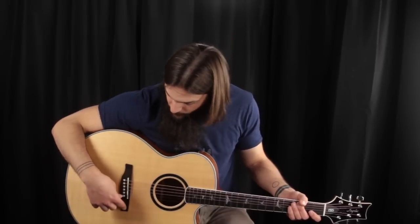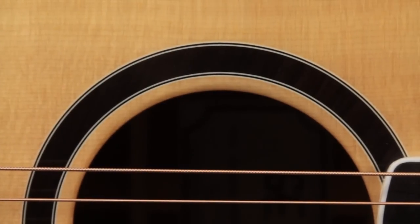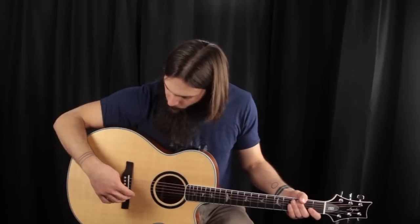On the PRS SE Angelus, we have a solid Sitka Spruce top, a rosewood bridge, a bone saddle, and a rosewood rosette. The entire top is bound in white with a white-black-white purfling — nice and classy. Underneath the hood, all PRS models feature a very unique bracing system: standard X bracing, but instead of tone bars, we have four fan braces, like off of a classical guitar. This offers an extremely unique tonal composition, which you will hear in a bit.